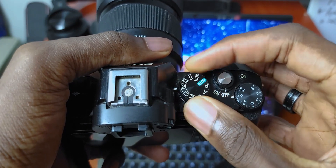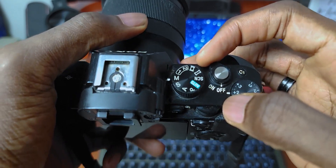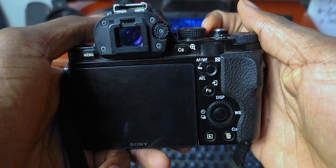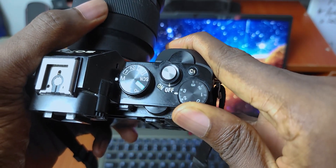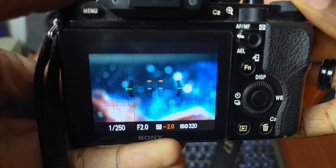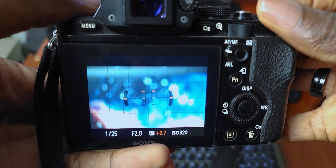On the top, you have your mode dial to switch between manual, automatic, panoramic mode, and so on. You also have your toggle to switch the camera on and off, and above the toggle you have your silver shutter button. There's also a dial to increase or decrease the exposure in real-time while you're shooting, which is really helpful as you don't have to go into the settings to adjust exposure. There are so many buttons everywhere — it might not be for everyone, but it's definitely to my taste.